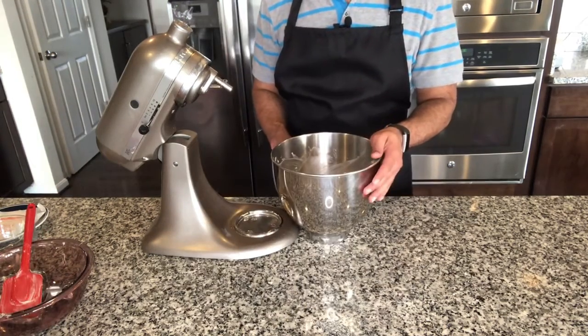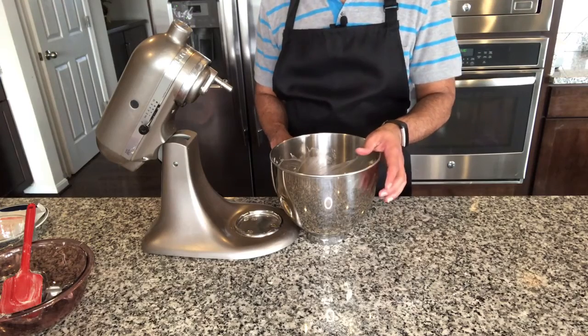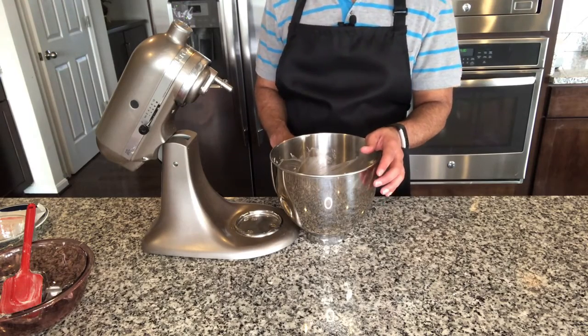Now we need to let this chill in the fridge for at least 20 minutes before we can scoop the cookies out onto the baking tray.